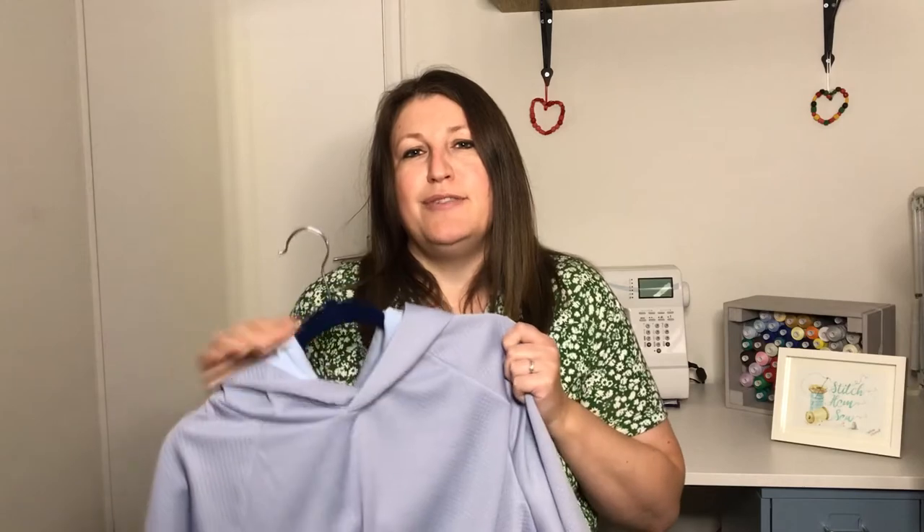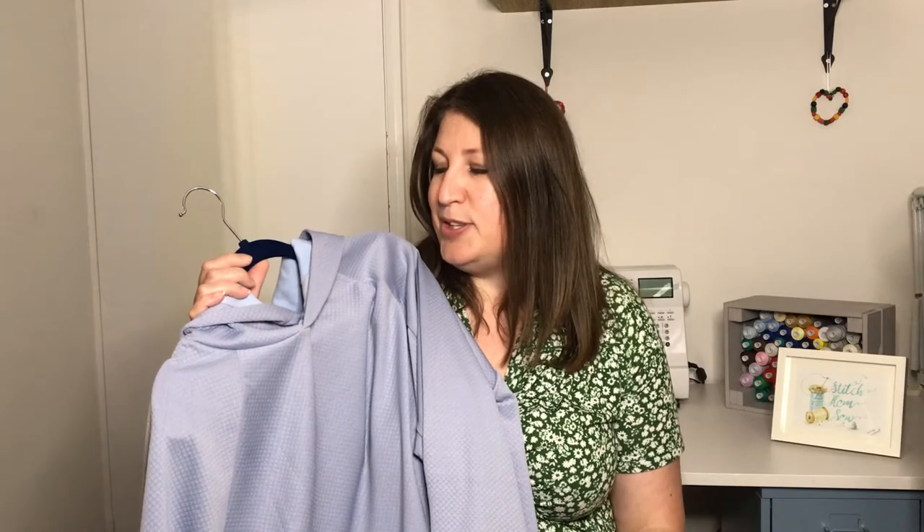Thank you to Julia for letting me pattern test this — I really enjoyed it. It was my first pattern test ever and I'll certainly be putting myself forward for future pattern tests, because it's just great to be involved at the beginning stages and understand a little bit more about the pattern process. I hope you've enjoyed today's video. If you have, please give me a like, and if you haven't subscribed I'd love it if you would consider doing so. Until next time, take care — happy sewing, bye!